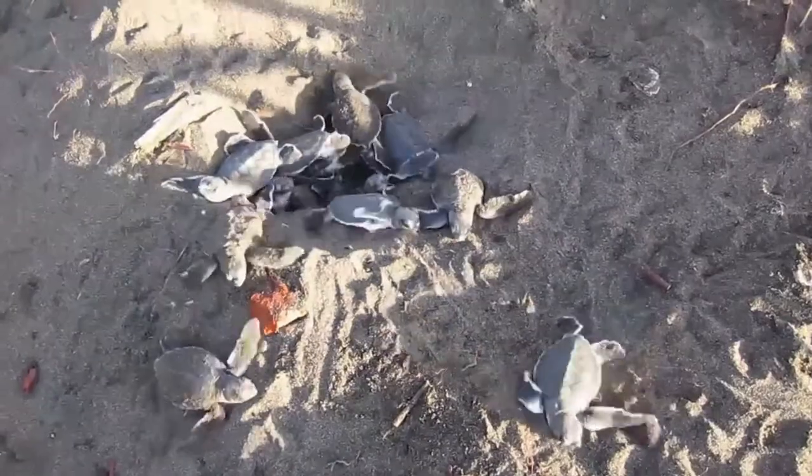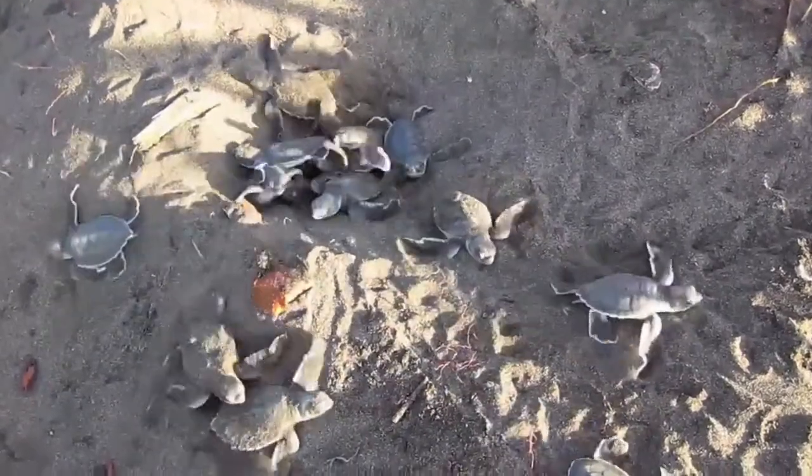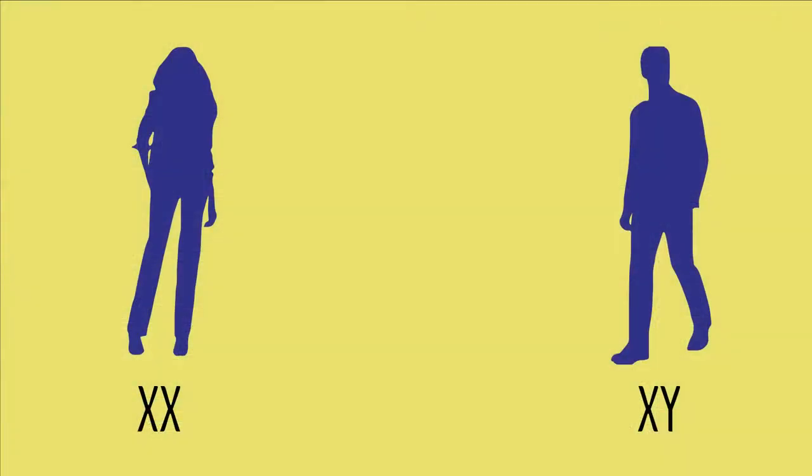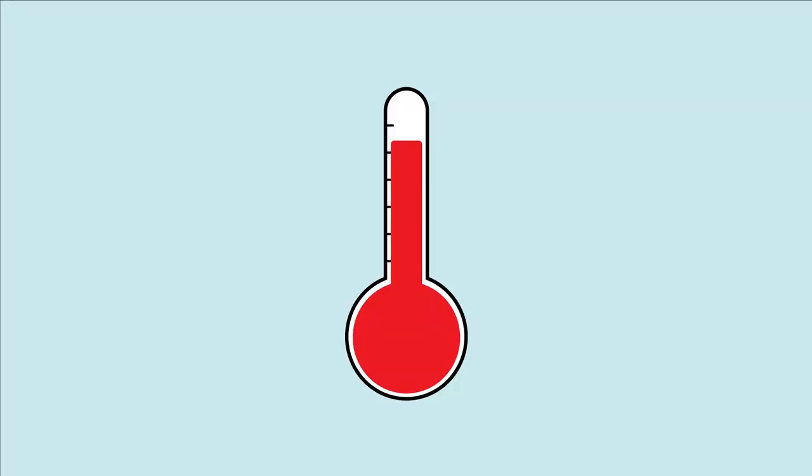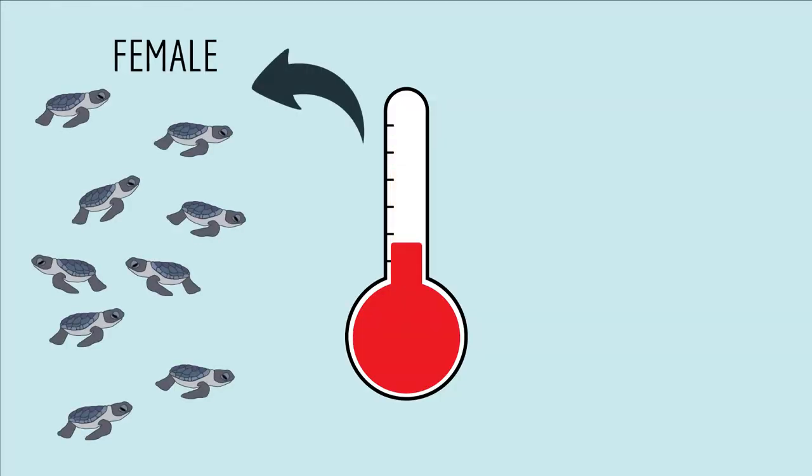You might think that determining the sex of a baby turtle should be easy, right? Just look up its skirt. But looking at their genitals only works for sexually mature adult turtles. Couldn't you just look at their sex chromosomes? You probably know that for humans, females have two X chromosomes and males have an X and a Y chromosome. So why not just analyze the sex chromosomes of the baby turtles? Well, that won't work because most species of turtle don't have sex chromosomes. It turns out what determines whether a turtle becomes male or female is the temperature of the nest when the eggs are incubating. For most species, warmer nest temperatures result in females, and cooler temperatures result in males.